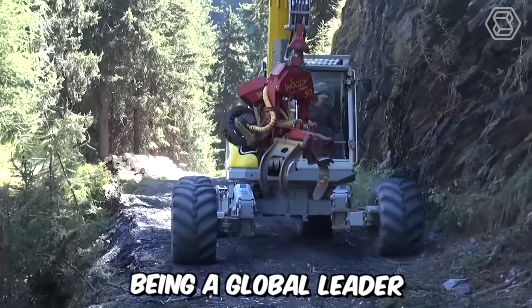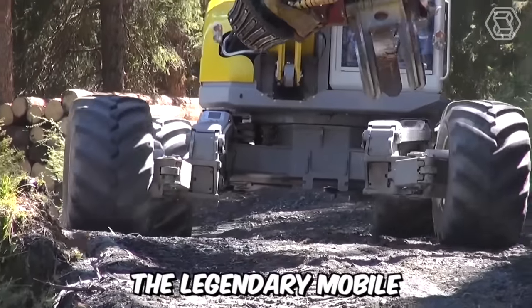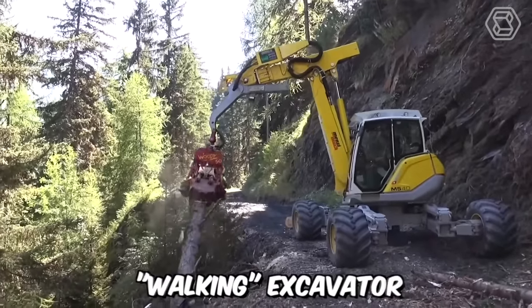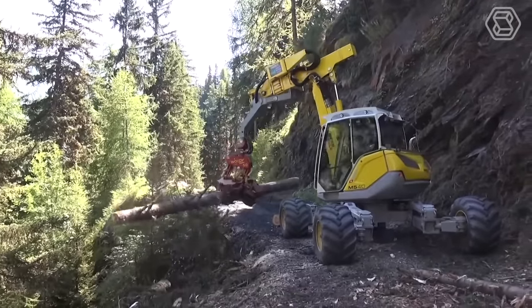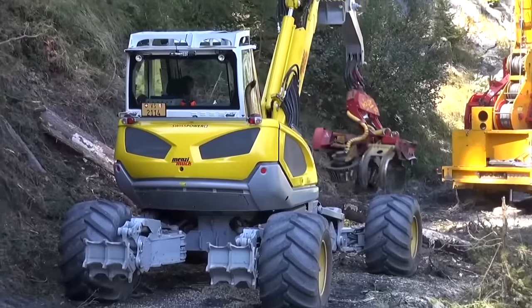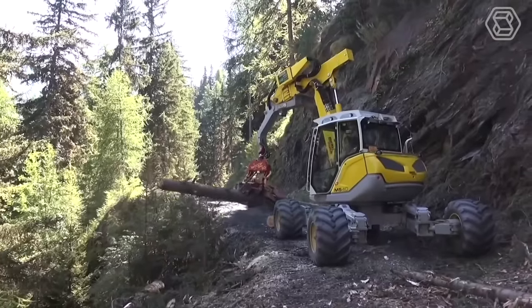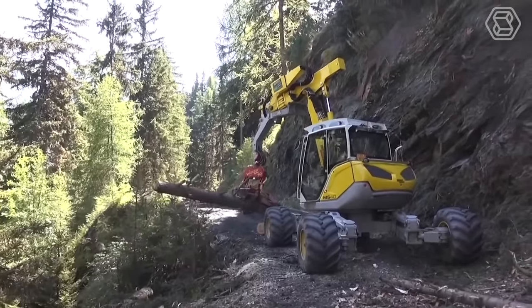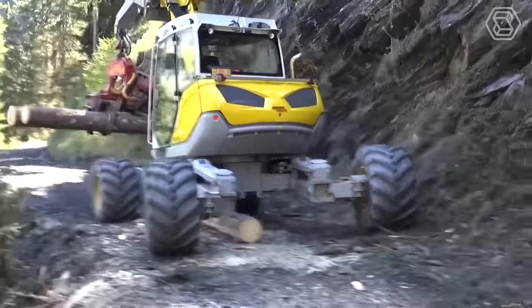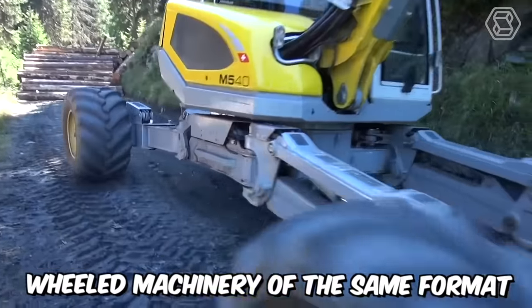Being a global leader in the market and technology sector, Menzimuk AG has developed and produced the legendary mobile walking excavator. It's suitable for almost any job on steep slopes, in water up to 2.5 meters deep, or in deep mud, mountains, or forests. Its lifting and tearing force of 9.5 tons far exceeds that of regular excavators, and its productivity is comparable to 20-ton wheeled machinery of the same format.